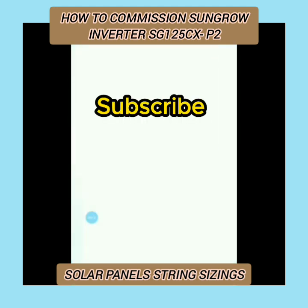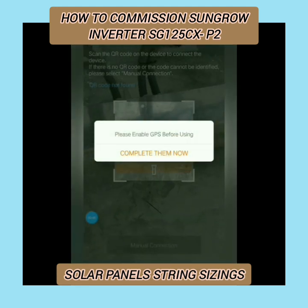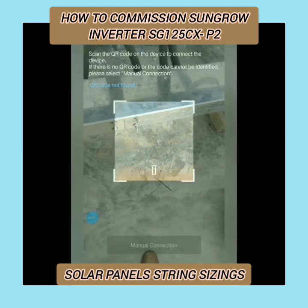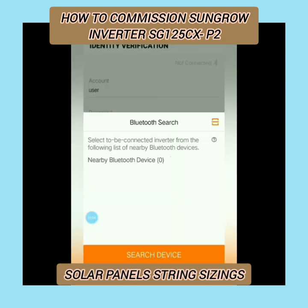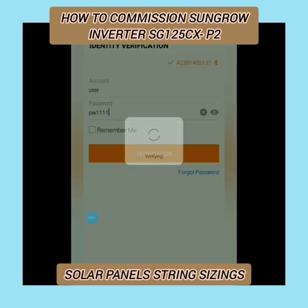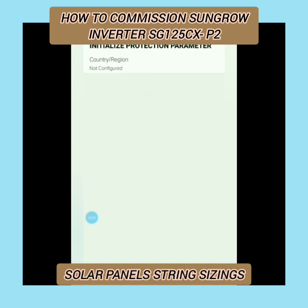The application has been downloaded, so just open it and click on local access, then open your location. It will ask you to select your device — that is the inverter — and open your Bluetooth. The serial number will be shown on the screen. Check the serial number and you will be entering into the commissioning section. Here you can put the password PW1111 and enter it.